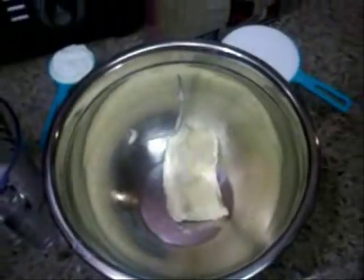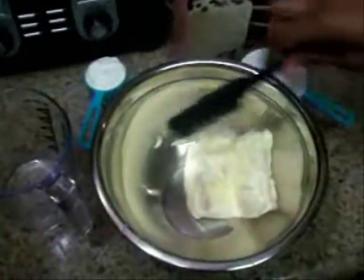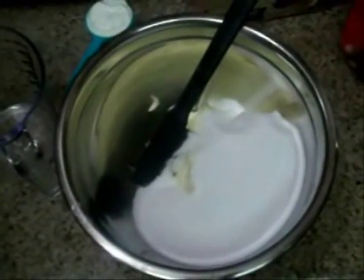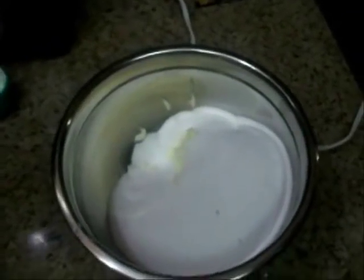Firstly, what you're going to be needing is two whole sticks of salted butter and you want that to be softened. So we're just going to add that to our bowl. Make sure that's nice and soft. And then you're going to be adding in two cups of white sugar. Take your electric mixer and blend it all in.